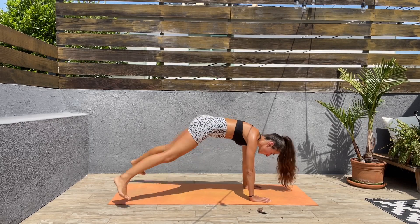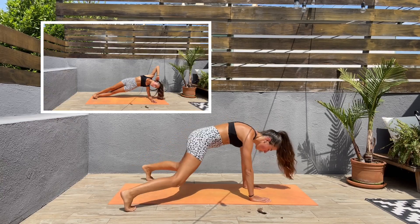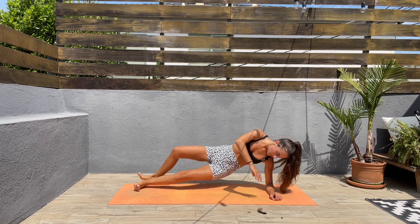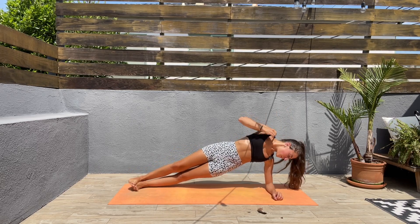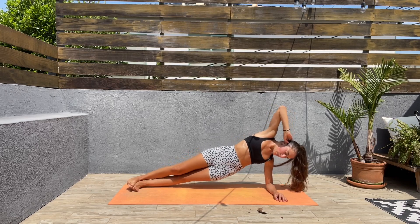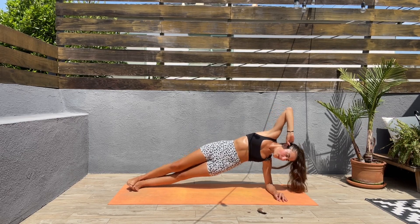Next we'll be doing side plank hip dips — four seconds left. Come to one side, it doesn't matter which one. Side plank — try to keep that elbow underneath the shoulder, and then bring those hips down and back up.